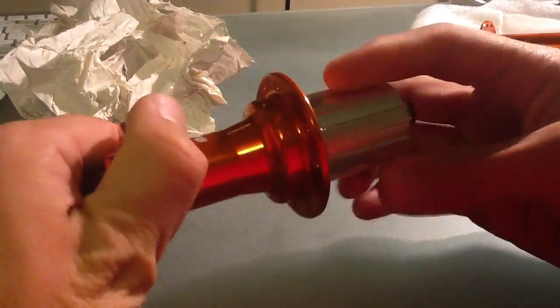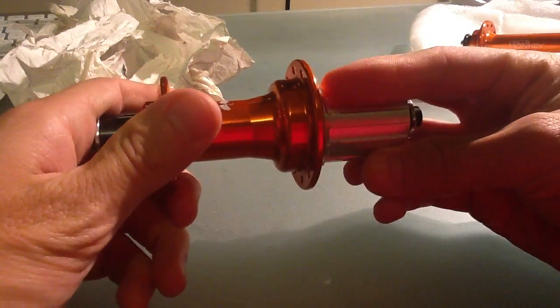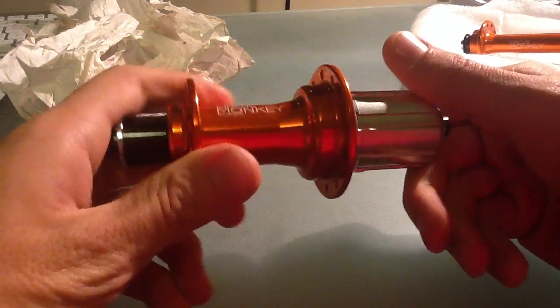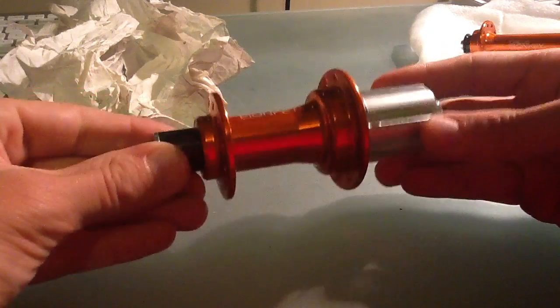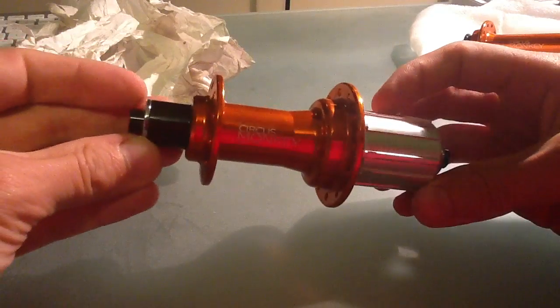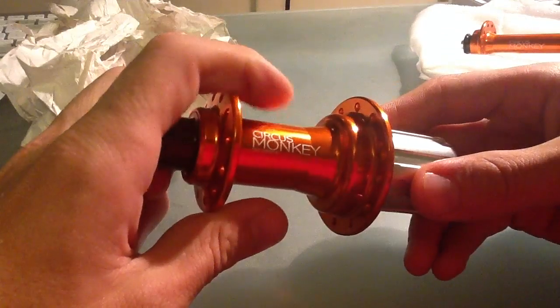And there's the hub sound. Of course it's not hooked up right now, so it'll sound a lot different once it's built up. My plan is to go ahead and build this up on 20mm wheels that are carbon, that way I don't have to switch the brake pads out ever. So it should be pretty nice.